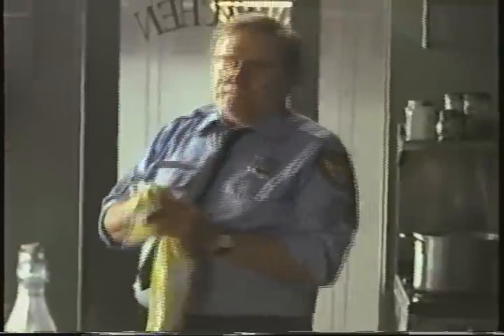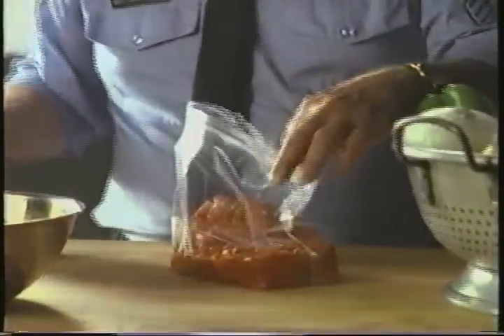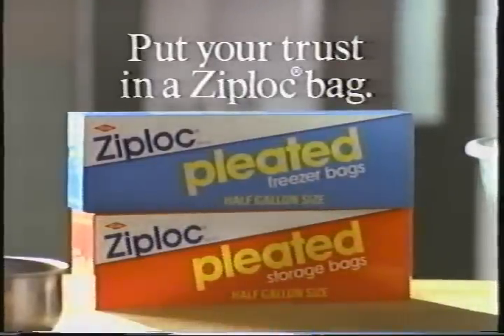When I make up a batch of my chili for the boys, I always keep it fresh in a Ziploc pleated bag. The way it sits up, so easy to fill — it's made for this kind of food. Keeping my chili in anything else would be a crime. Put your trust in a Ziploc bag.